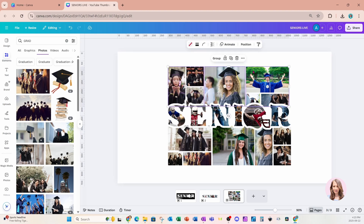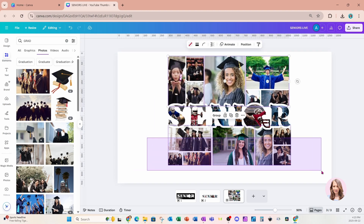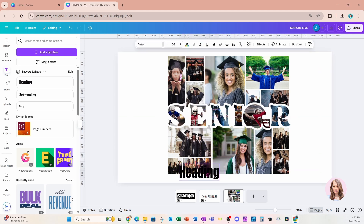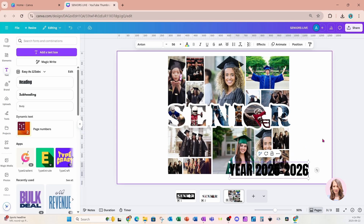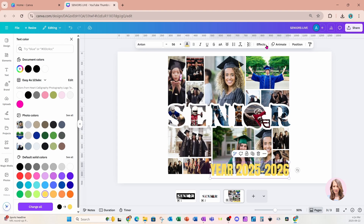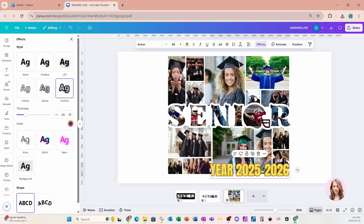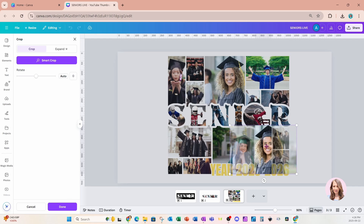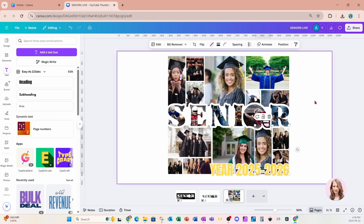I'm also going to grab all the frames here and make them a little bit taller. If you want, you can also add some text — just grab some text and put it on the side. I'll make the text yellow, go to effects, and add an outline, also in white. Now if any images aren't showing up properly, double click the part you want to move, move the photo over, and click outside when you're done.